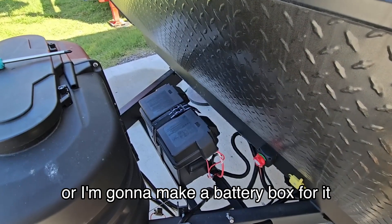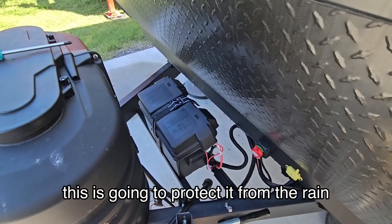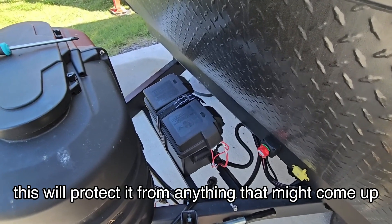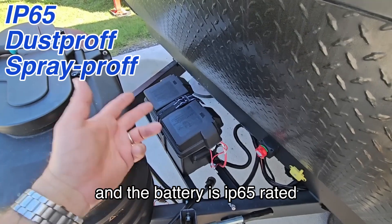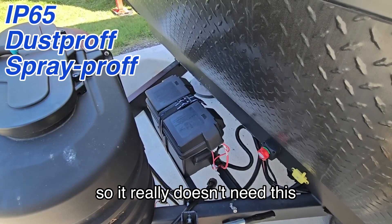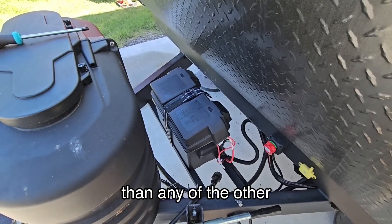The front's covered up but the back isn't completely covered, so I'm going to order the correct size battery box or I'm going to make one. In the meantime, this will protect it from rain and from anything that might come up from underneath while driving down the road. The battery is IP65 rated so it really doesn't need this, but it will definitely protect it from UV exposure, which is probably more important than any of the others.